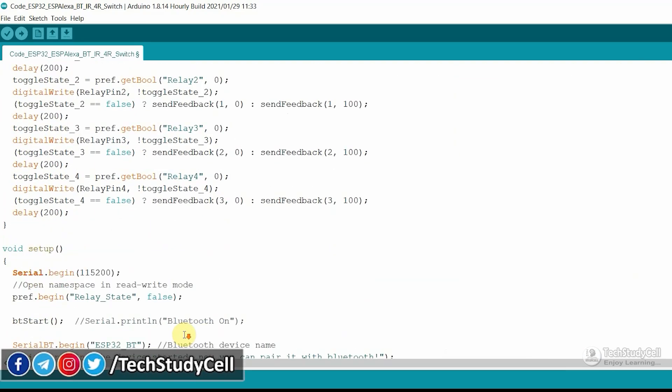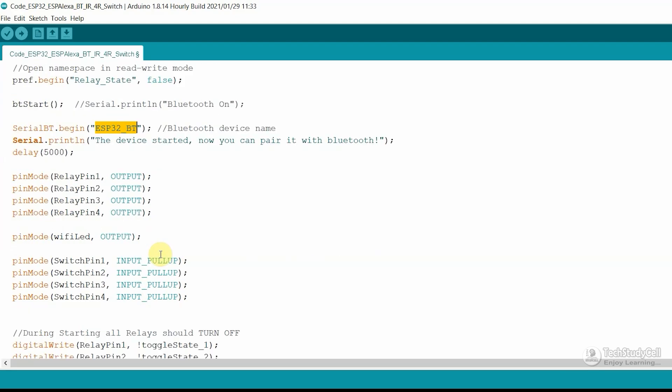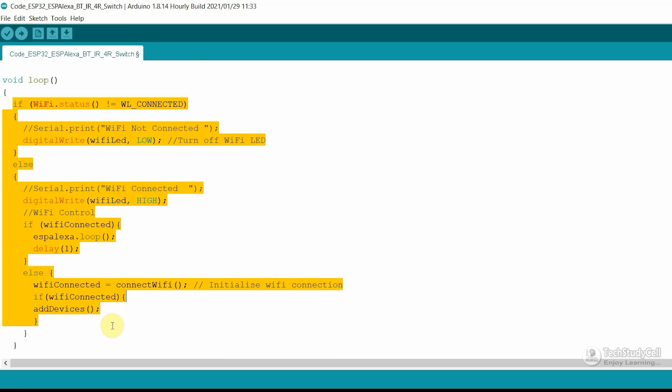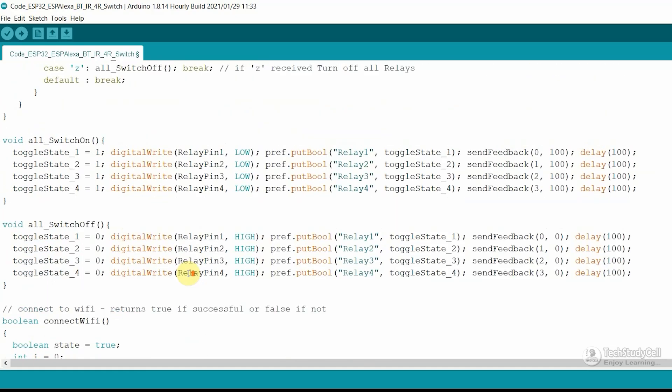Now let me go to void setup. In the void setup, first I have defined the baud rate. Then with this line, I have opened the namespace in read-write mode to store the current relay state. Then with this function, we are turning on the Bluetooth. Then we are giving the name for the Bluetooth — you can give any other name. Now let me go to void loop. In the void loop, first we are checking if the Wi-Fi is connected, then accordingly we are controlling the relay with Alexa. Now let me go to the Bluetooth control function — with this function, we are controlling the relay with Bluetooth.